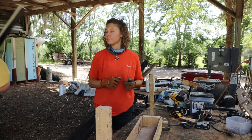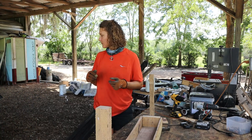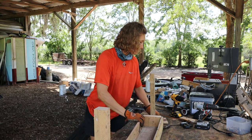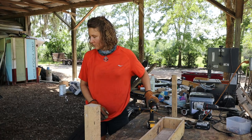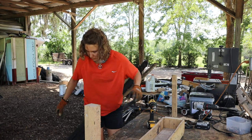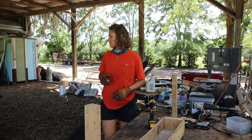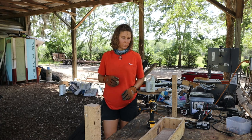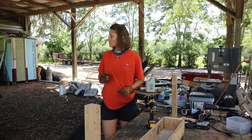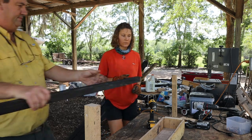Let me go over to the table saw to fix that.